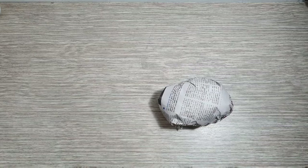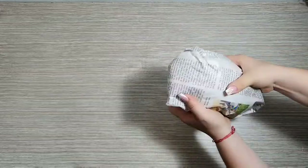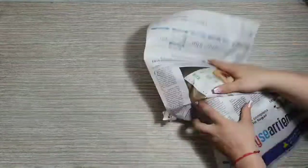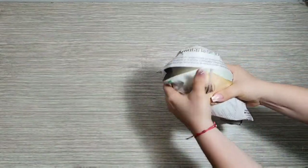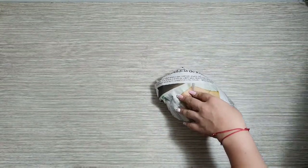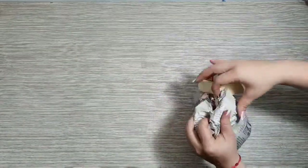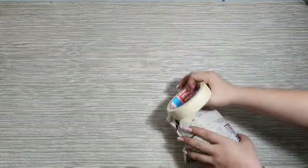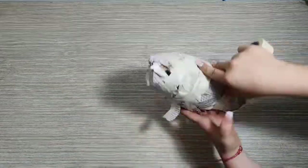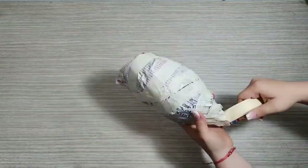Empiezo formando el cuerpo del flamingo. Aproximadamente yo utilicé de 5 a 6 hojas de papel, esto es dependiendo de lo grande que ustedes deseen el muñeco. Tomamos la cinta y empezamos a enrollarla como dándole forma de almendra. Yo le coloco bastante cinta para que me quede más resistente, un poco más duro, para que al momento de colocarle los palos de balso no se me vaya a desbaratar.